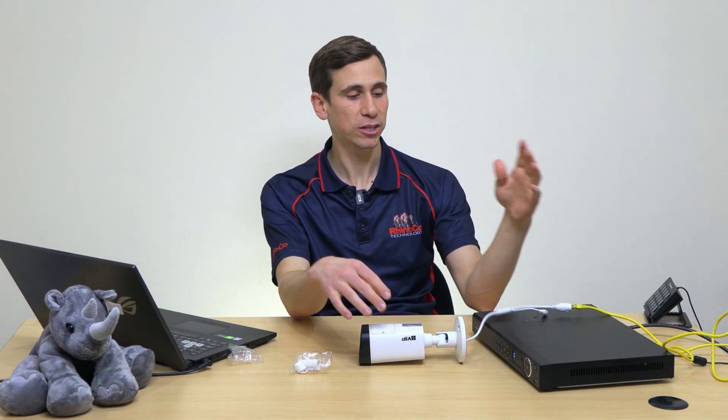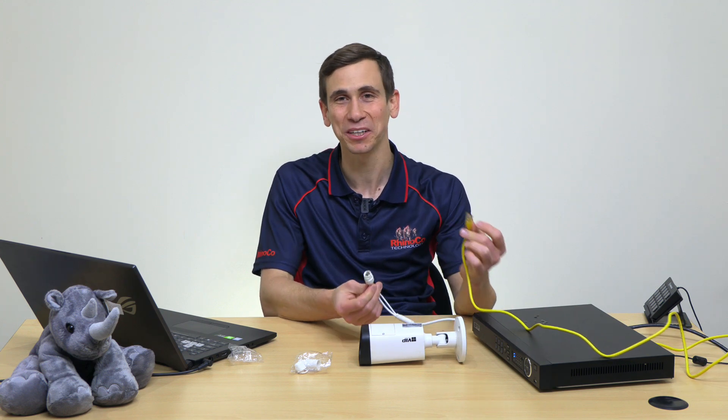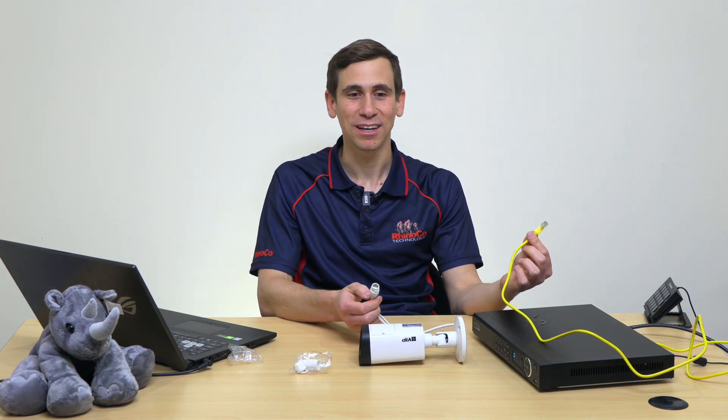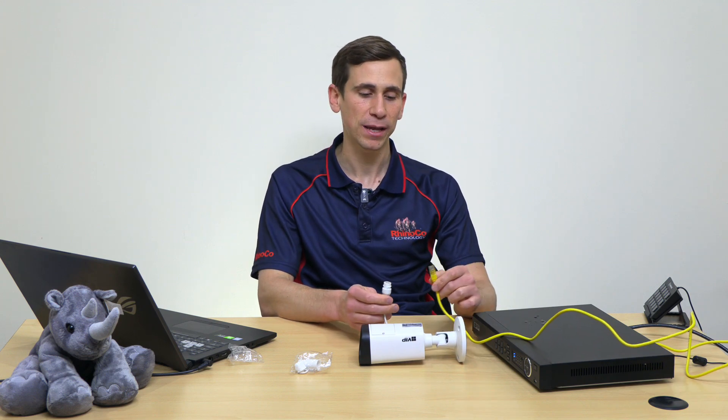Anyway, I hope that video has been helpful and eye-opening - that you've learned just how quickly these things corrode, how quickly it can go south, and how one simple fix can really improve the reliability of your jobs no end. Thanks for watching - if you've got any questions or comments feel free to leave them below, and have a great day.